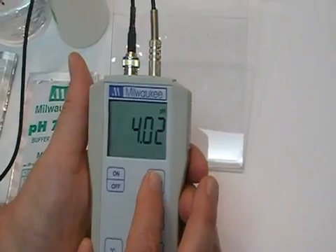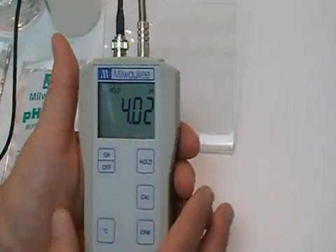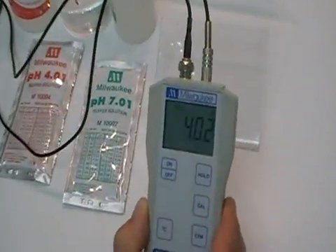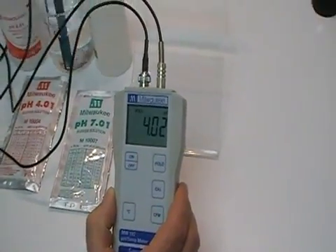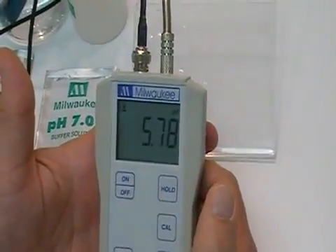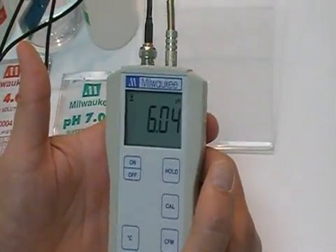Now here's your hold feature. Press your hold button — you'll notice that 'hold' is displayed on your screen. When you pull the probe out, there's no change on your display. When you go back in — we're going to put it back into this tap water — and when you release the hold, you just press the hold button again, and it's coming back in to read that tap water.